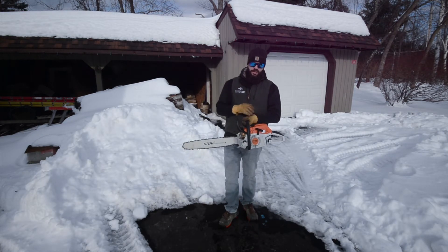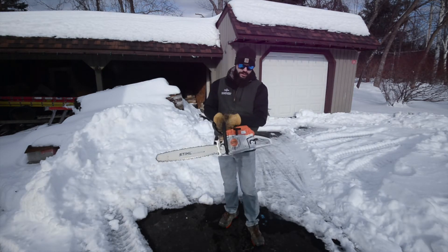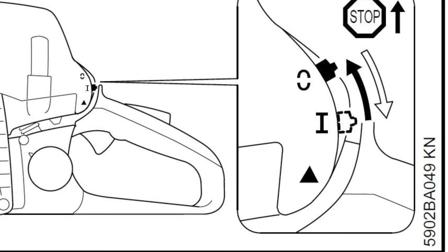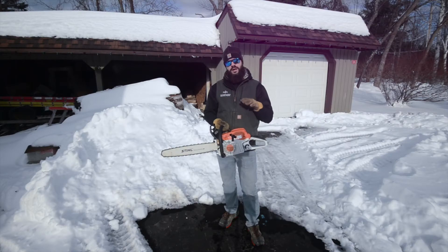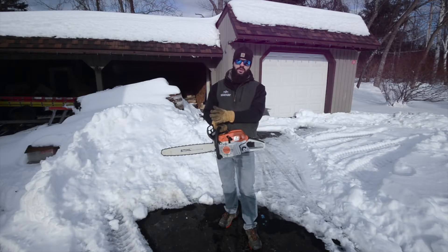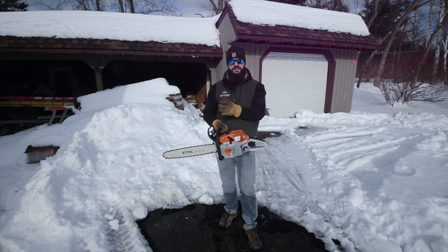The procedure is: you'll actually engage the chain brake, set the saw all the way down to triangle — all the way at the bottom — and then you're going to start the saw. You'll let the saw idle without touching the throttle for 30 seconds to one minute. You do not want to go less, you do not want to go more — so 30 seconds to 60 seconds.